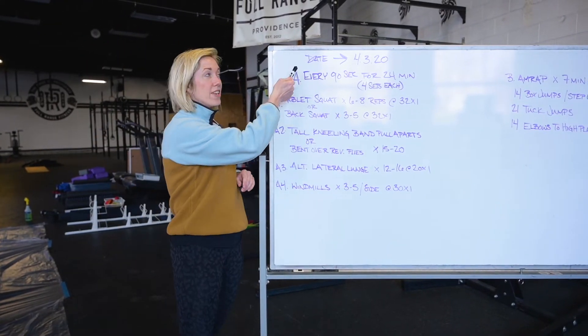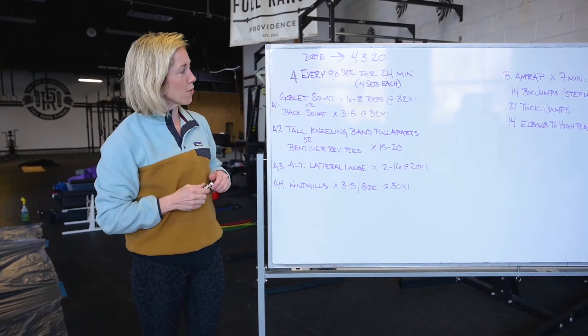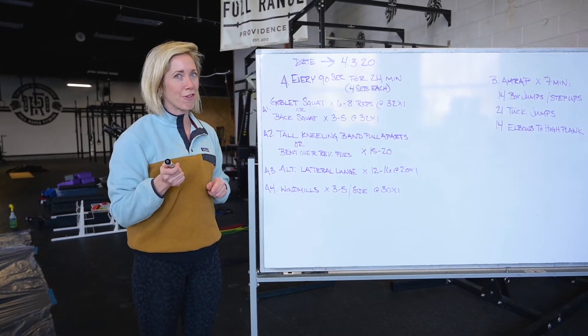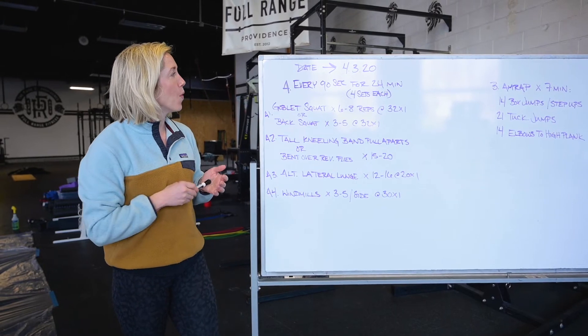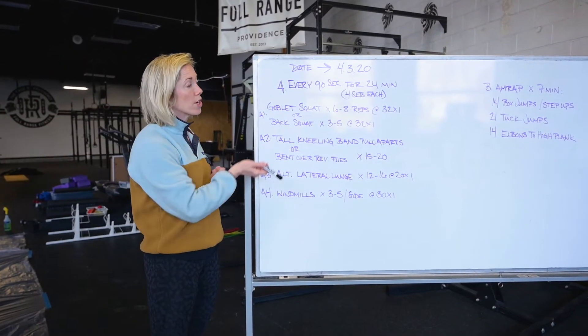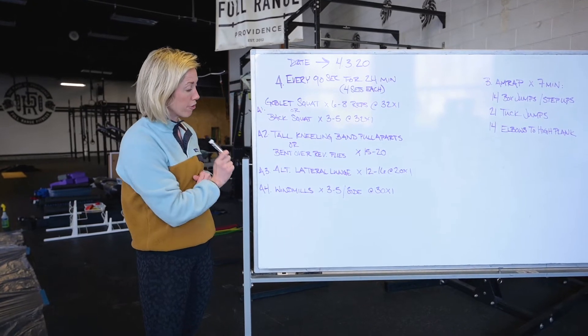Okay guys, so the date, for those that are wondering, it is 4-3-2020. It's also a Friday. So what we are doing today: we've got every 90 seconds for 24 minutes. You're going to go four sets through four different stations.